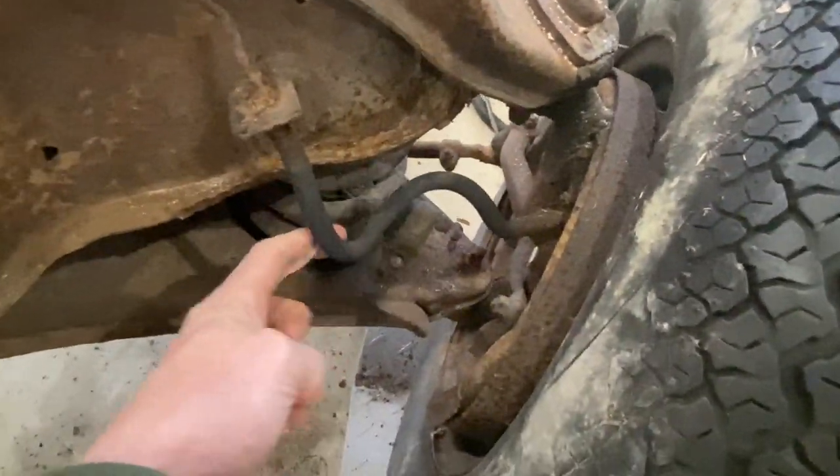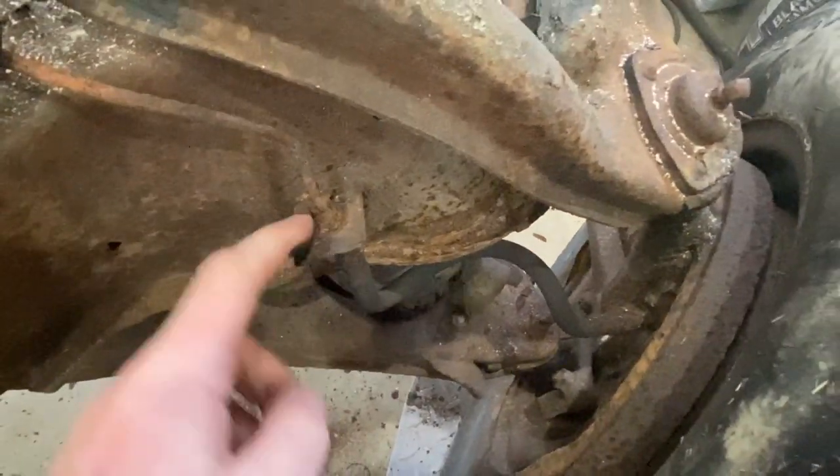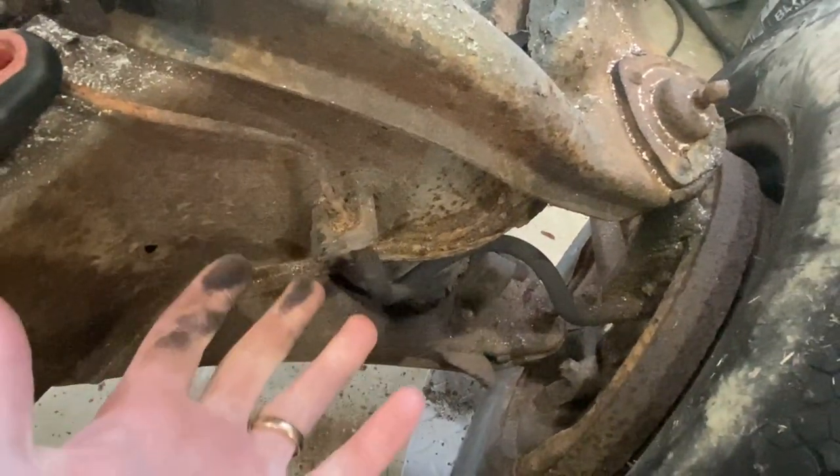Over around this side, you can see somebody put the brake hose on way too tight and twisted it all up, so that's definitely screwed up. The little clips that hold the rubber brake lines to the frame are rotted off.